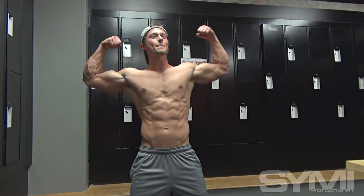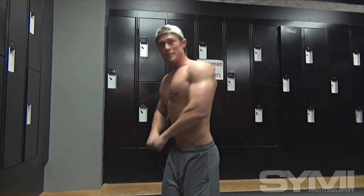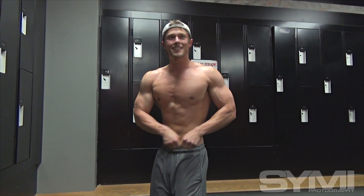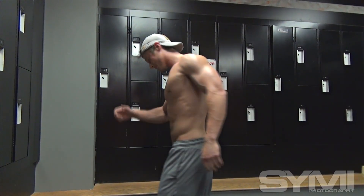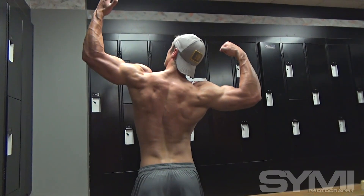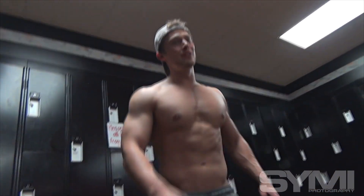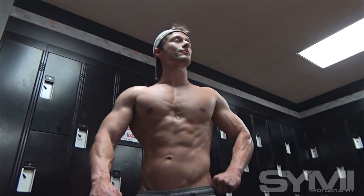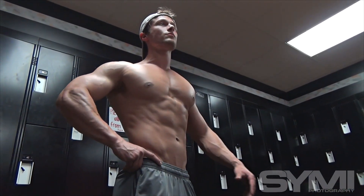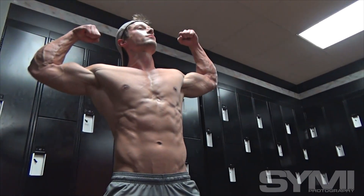I started lifting my senior year of high school in 2006. Coming out of high school I was 125 to 130 pounds — a very small guy who got picked on. I went away to college, started lifting and eating, and came back about 165 pounds. Over the years I slowly put more weight on. I competed in Olympic lifting for a year, and then I really got serious about bodybuilding beginning in 2013.